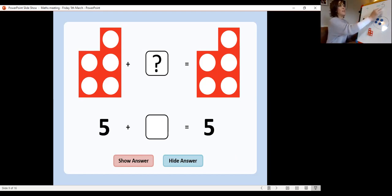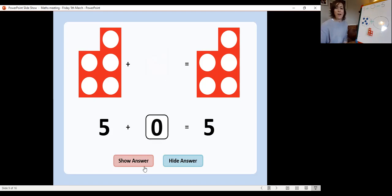The next one: five add something equals five. What is our missing number? Remember to use your counters. How many do you need to put on this side? That's right, you need to put five: one, two, three, four, five. Can you write down the addition equation? Five add — put your answer there — equals five. That's right, it was five add zero equals five. If you got that right give yourself a racing driver. Let's double check — five add zero equals five.